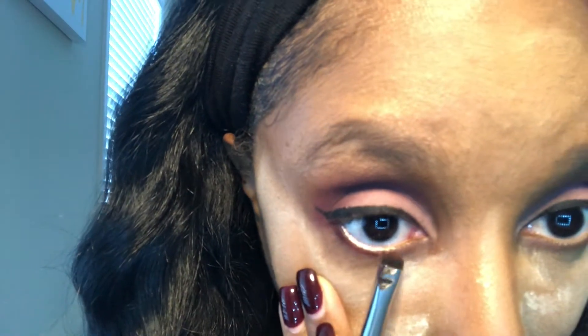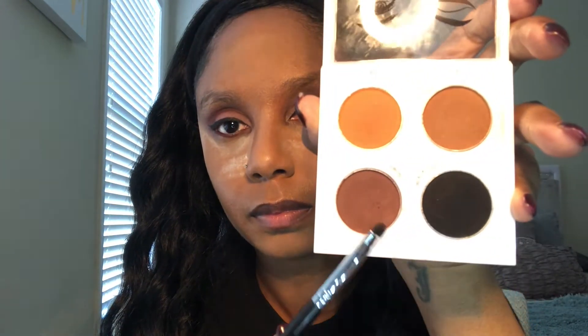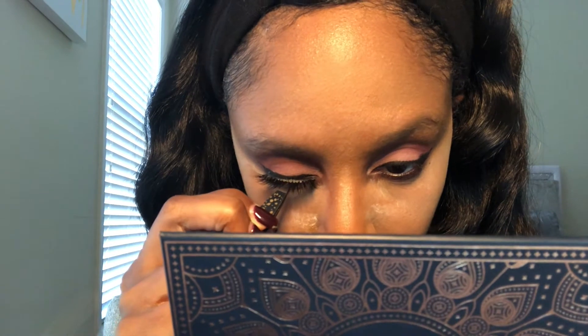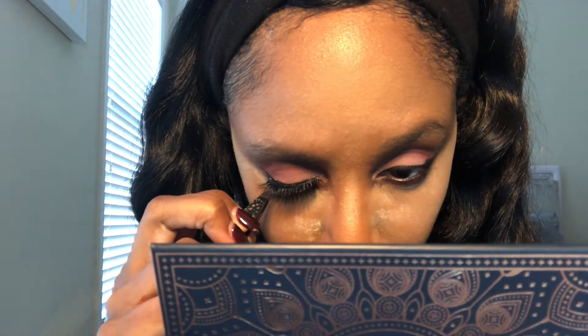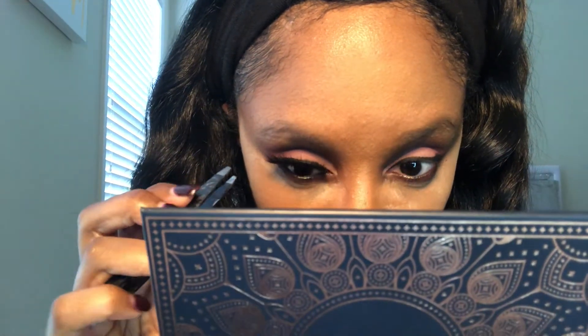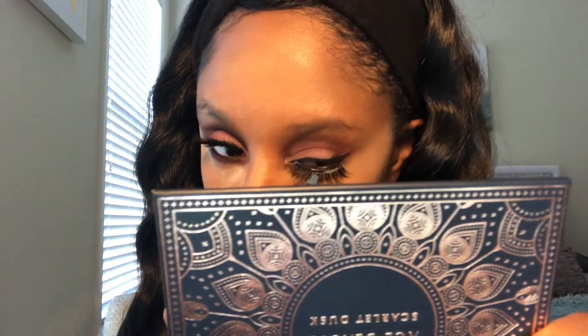Next we're going to go with Nocturnal and hit that waterline, putting that shade right on my waterline. Then going with the shade Ebony from the Zhane Beauty palette and putting that on top with an eyeliner brush. Now we're going to add lashes — these are just some good old beauty supply store lashes, they do the job and were very inexpensive. When applying the lash, start by placing in the middle, then hit the two ends, making sure it's aligned properly — adjust if necessary. Repeat the same process for the other eye.